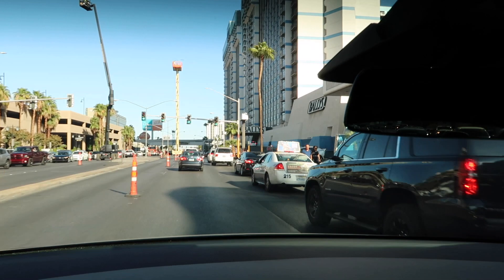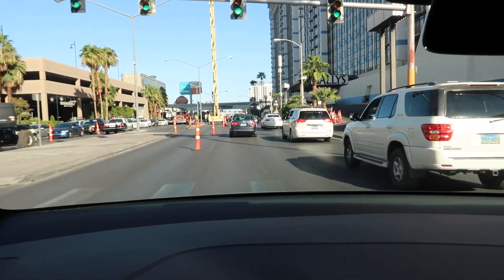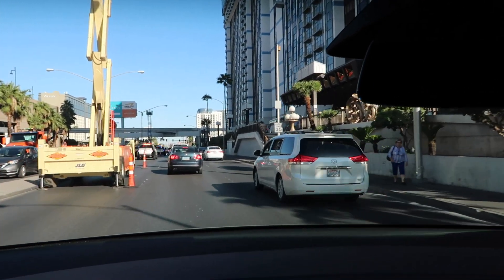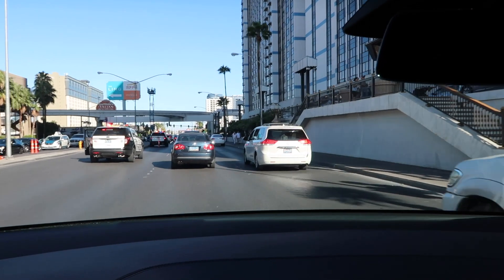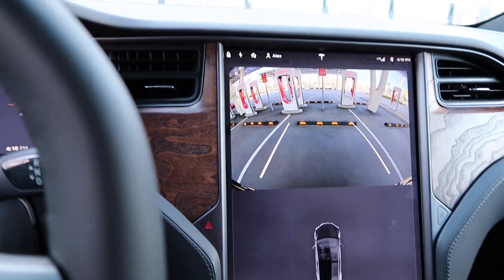Here we are on Flamingo, passing Bally's. We're going to go behind the Cromwell, Flamingo, and LINQ, and make a left on what I believe is called LINQ Drive. There's still a lot of construction down here as always. We just got in, got a ticket, and now we're backing up to the charger.